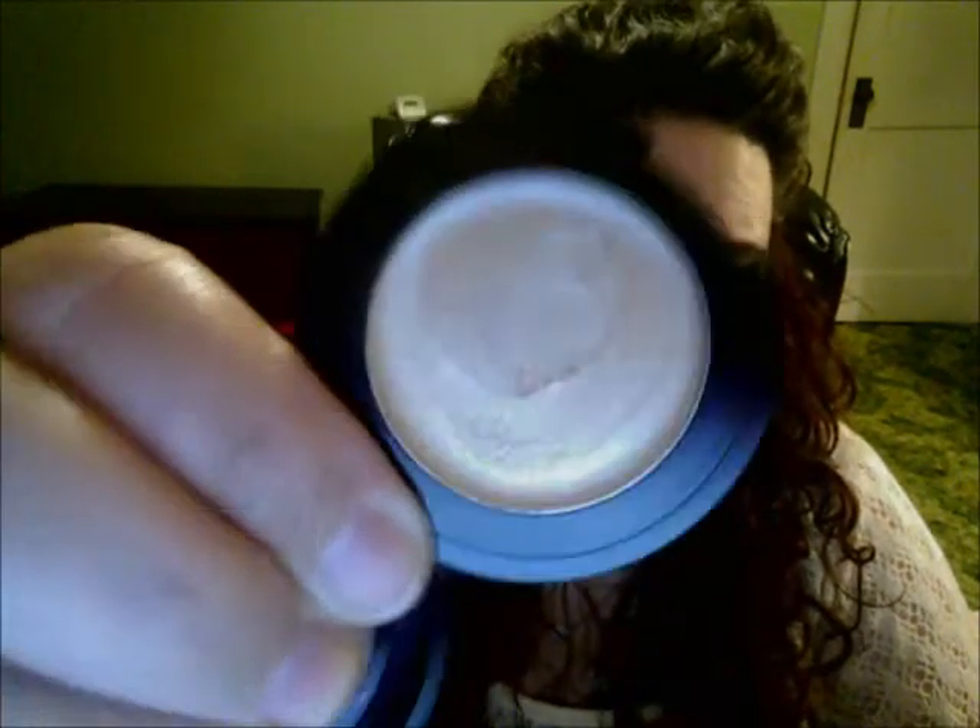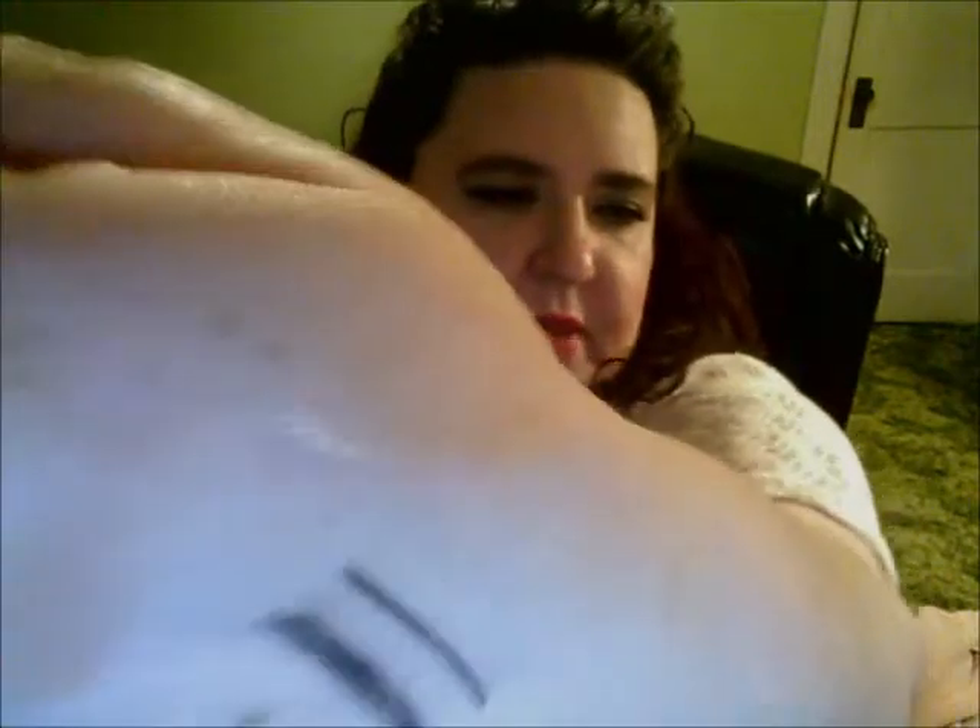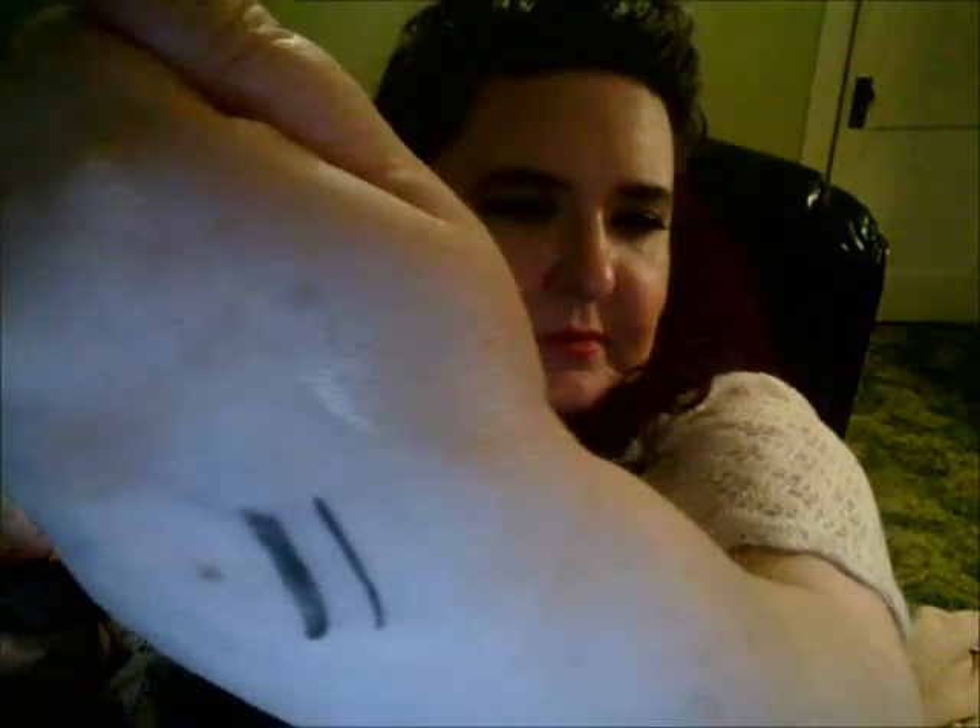Another highlighter I've been using is the Stila Kitten — it came in a set I showed in my haul, which included a lip gloss and an eyeshadow. I have the eyeshadow in Kitten on my lids, and this is the highlighter. It's more of a cream, so I have that on my cheeks today. I really like it — it doesn't bother me that it's a liquid. You could probably even use it on your eyes too. It just gives you a really nice sheen and glow.